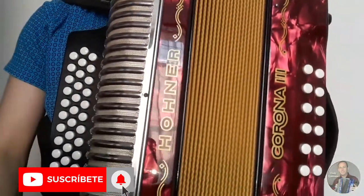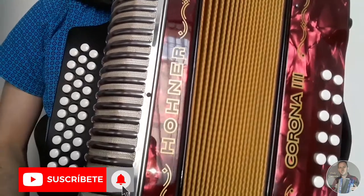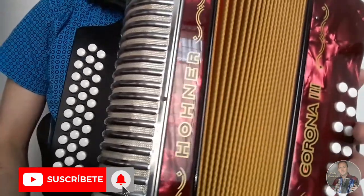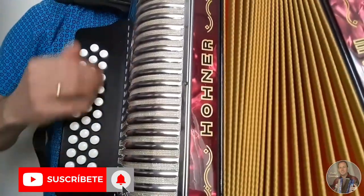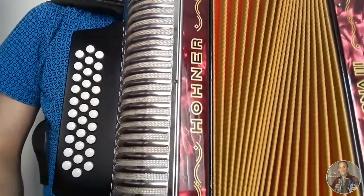Hola a todos, bienvenidos. Hoy vamos a hacer el tutorial de la introducción Salsipuedes en la versión de Lisandro Mesa. Esta canción fue grabada en una currón GZF en la tonalidad de Fa, en la hilera de adentro. En esta ocasión la vamos a hacer en cinco letras en la bemol, es decir, tres semitonos más alto.